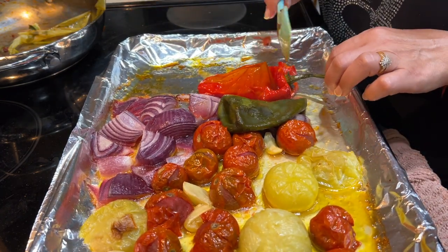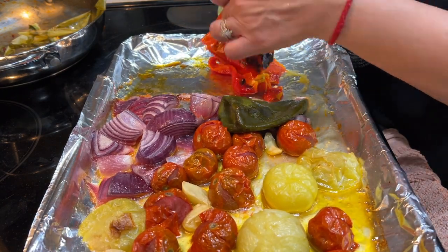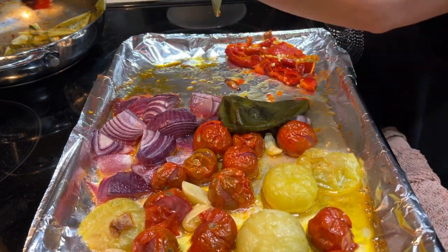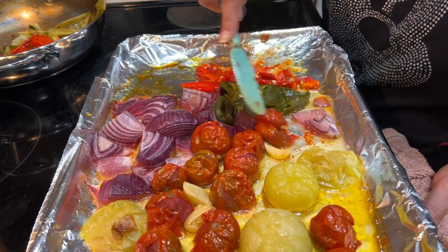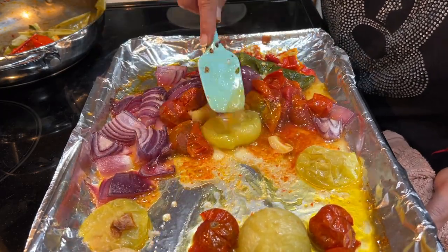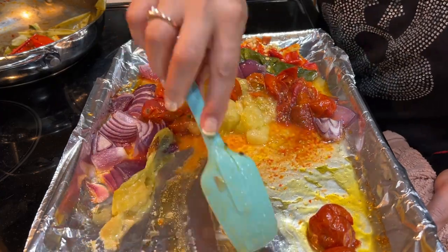Once that is done I'm gonna transfer all this into the blender, add some cilantro, just blend it, and that's about it. Now winter is coming, that means we won't have the farmer's market and I'm definitely gonna miss going there buying all those fresh vegetables. That's another reason I'm making this salsa — so in winter whenever I want to make Mexican food, at least my sauce is ready.